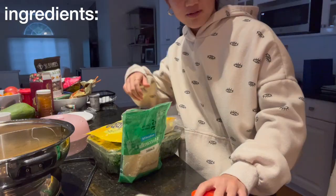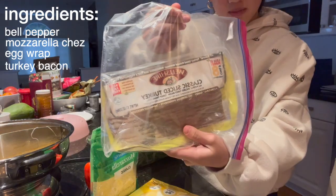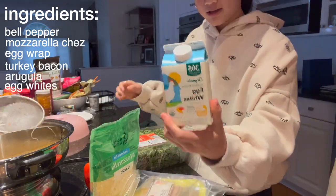Good morning guys, happy Monday. Today for breakfast, I'm making some breakfast tacos and I'll put the recipe on the screen. Let me show you the ingredients. We have a pepper, mozzarella cheese, a wrap, turkey bacon, arugula, egg whites, and pico. Let's make these breakfast tacos.